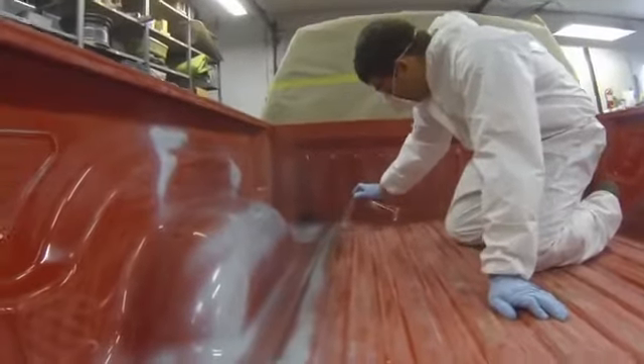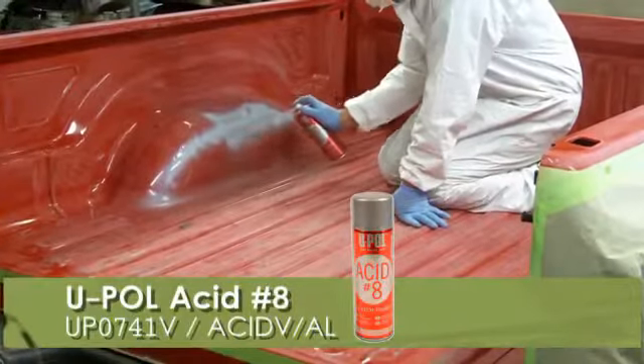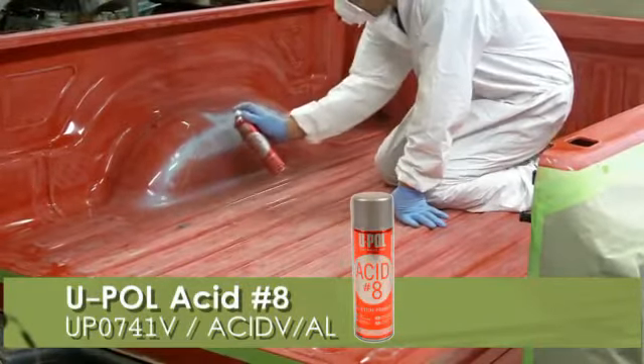Before you spray Raptor, you'll also want to treat bare metal surfaces with a suitable edge primer to prevent rusting. U-Pol recommends our Acid 8.